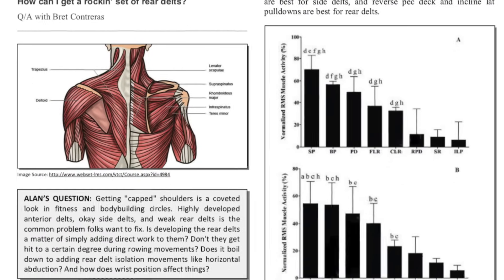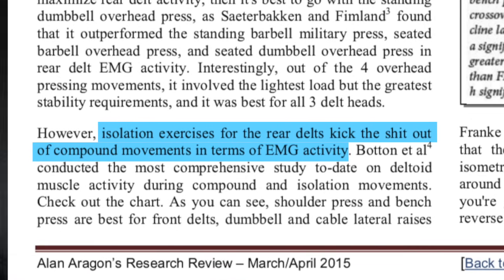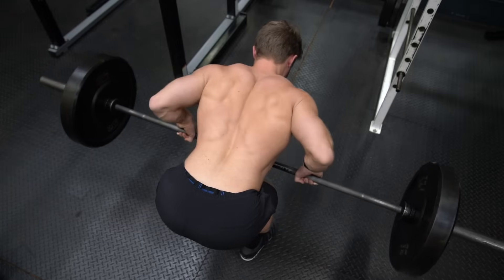This has led Dr. Brett Contreras to conclude that quote, isolation exercises for the rear delts kick the s**t out of compound exercises. So while you certainly can grow a decent set of rear delts by just doing heavy rows on their own, I think it's important to include some isolation exercises to really maximize their development.